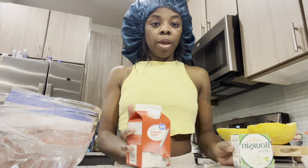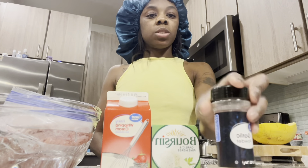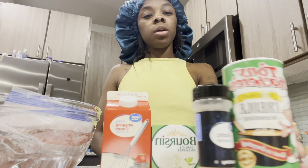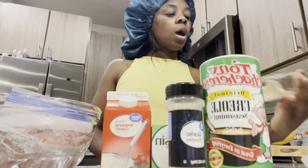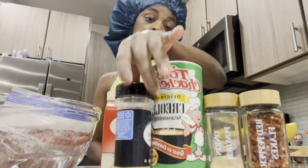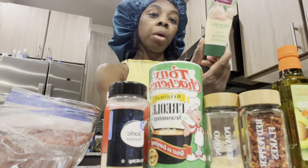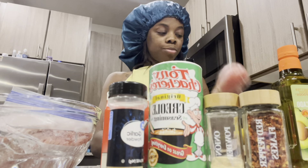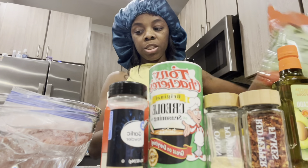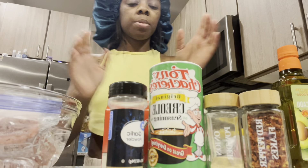I want to show y'all everything I'm using. I'm using heavy whipping cream, Boursin cheese, garlic powder, grill seasoning, onion powder, and red pepper. I also have avocado oil, garlic paste, tomato, and spinach.